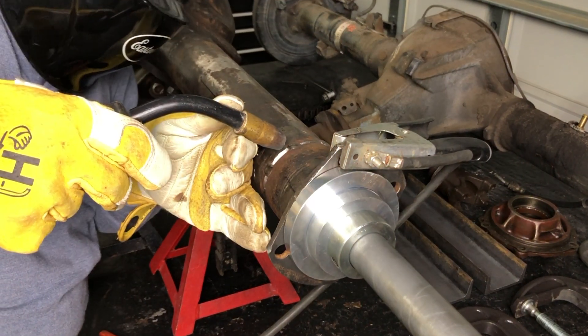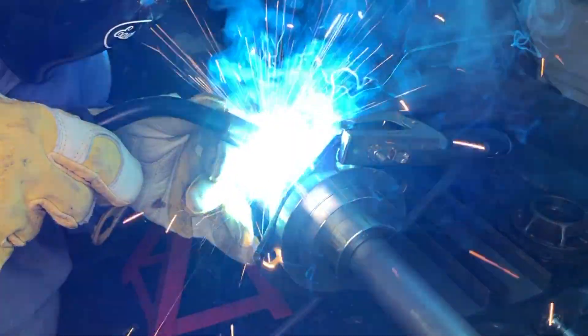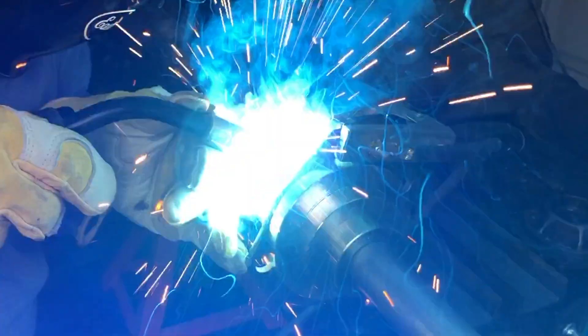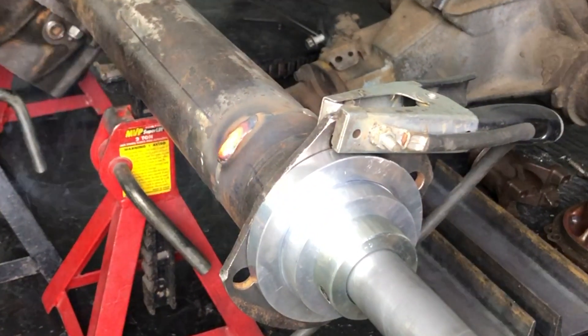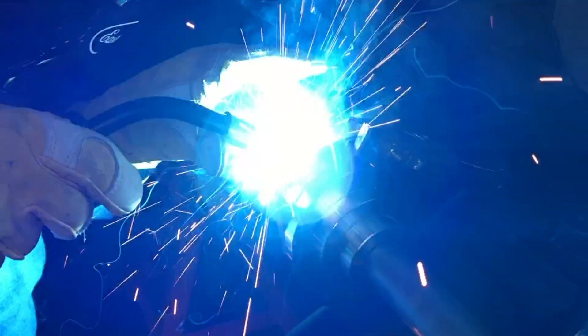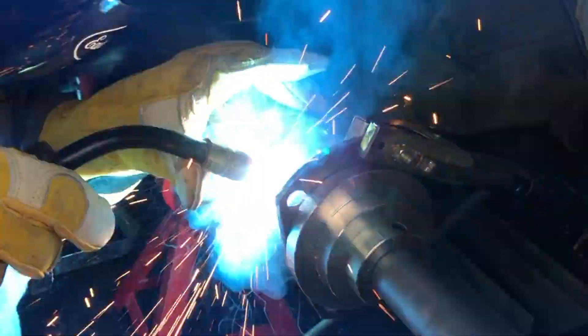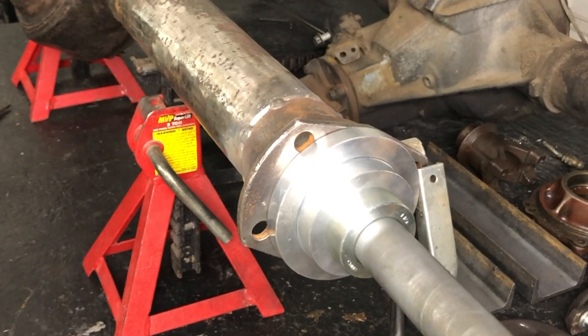Then came the time to fully weld it. I was only welding one section at a time, letting it cool, and then coming back and welding another section.